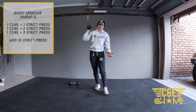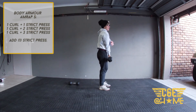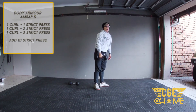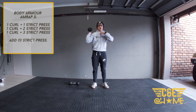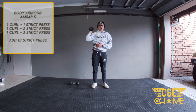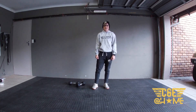On the curls, keep your upper arm stationary while contracting the bicep to get the dumbbell up to your chest, then press. On the press, keep your shoulders straight, tummy nice and tight, pressing all the way up, extending the arm completely and keeping it nice and close to your head. That's the workout — enjoy, and have a lovely Friday. Cheers!